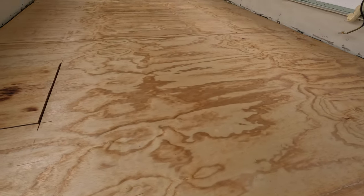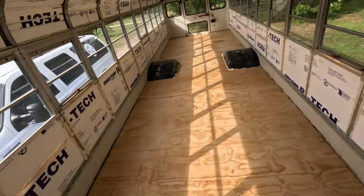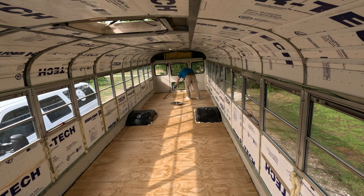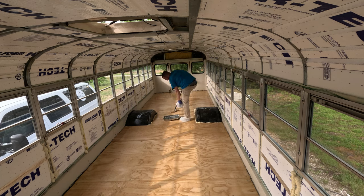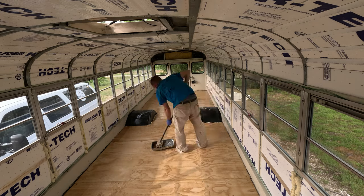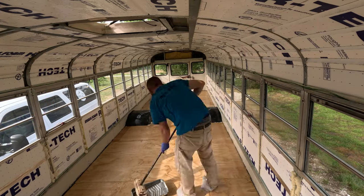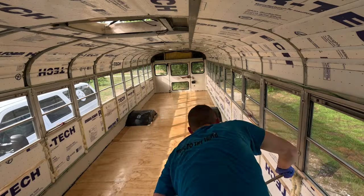Coat one is down. Now let's do coat number two. Coat two is down. Coat three is going on.